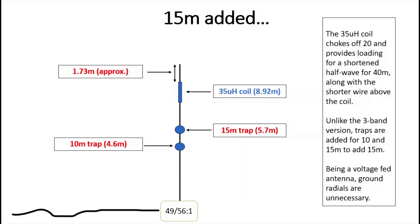A way we can improve 10 meters is to convert it into a half-wave and put a trap there — a coax trap or something similar. Looking at this diagram, we can also get 15 meters into the bargain as well. We feed it with a high-impedance transformer of 49 or 56 to 1, then have around a half-wavelength of wire going up to a 10-meter trap, and about another meter of wire up to a trap for 15 meters.